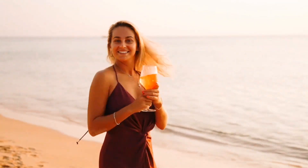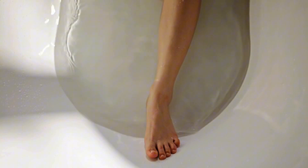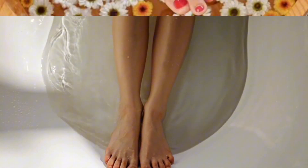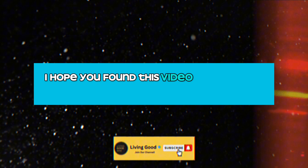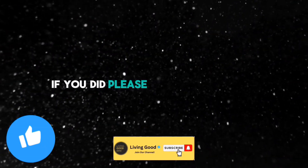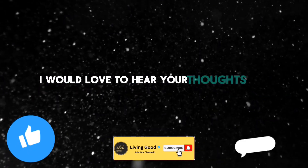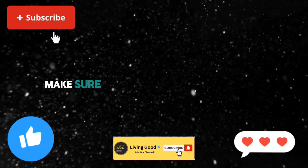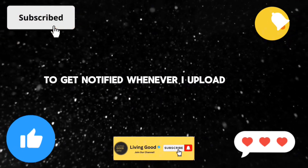Remember, self-care is essential and your feet deserve some pampering too. So go forth, soak your stress away, and enjoy the warm, rejuvenating power of ginger. Thanks for joining me today, and until next time, take care. If you found this video helpful and informative, please give it a thumbs up and leave a comment below. I would love to hear your thoughts, and if you want to see more videos like this, make sure you subscribe to my channel and hit the bell icon to get notified whenever I upload a new video.